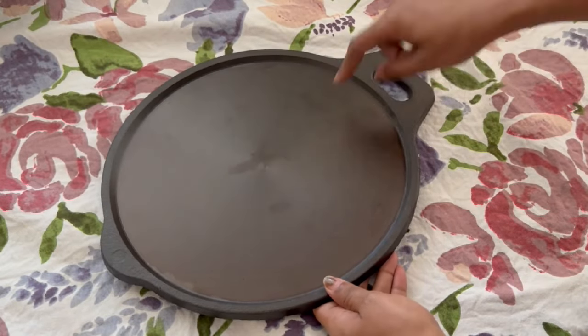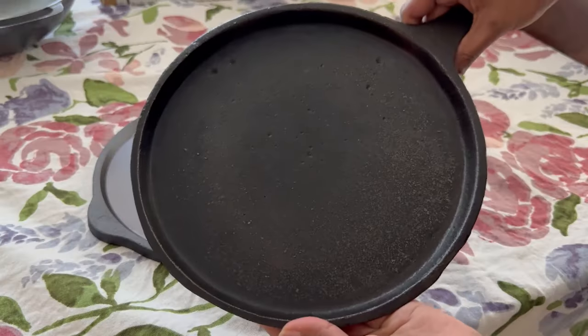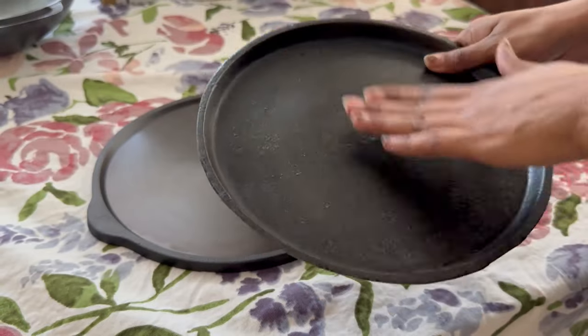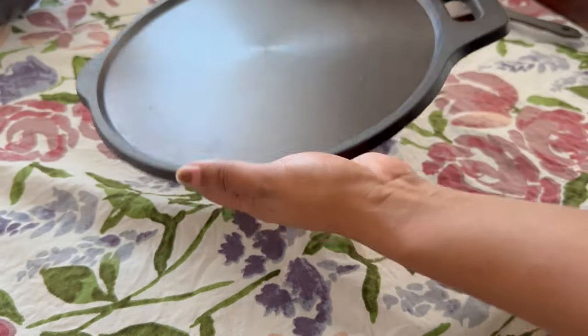Next is this cast iron tawa that I have been looking for to make dosa for a long time. My old tawa was very thin and only used to heat up from the center, so the dosa used to stick on the tawa. The Indus Valley tawa ensures extra thickness.